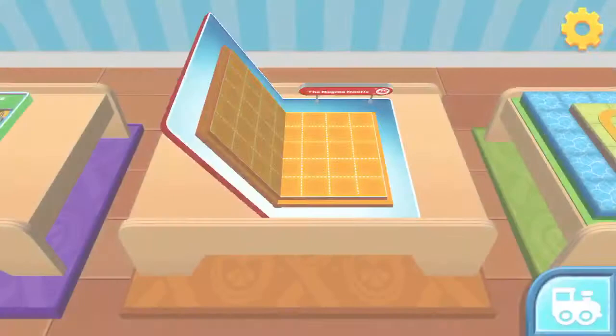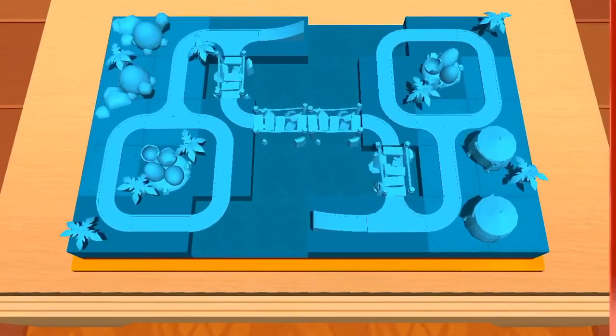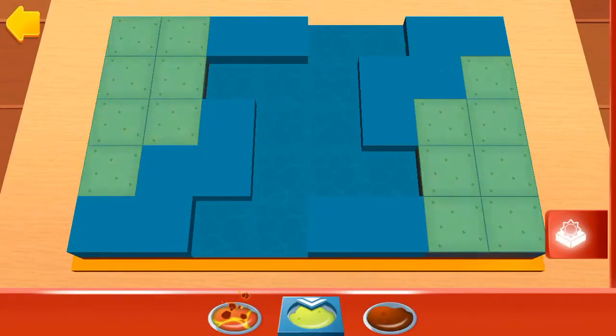Are you ready to get creative? What will you build today? First, we need to lay out all the terrain.